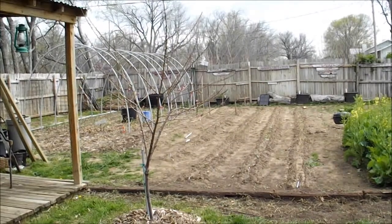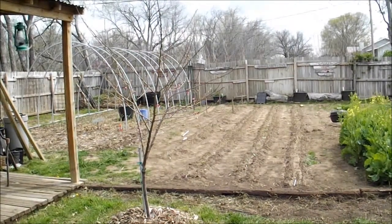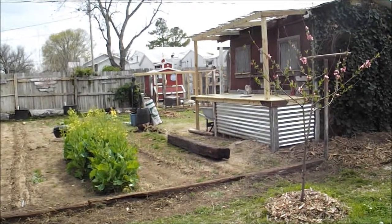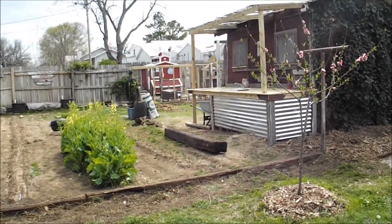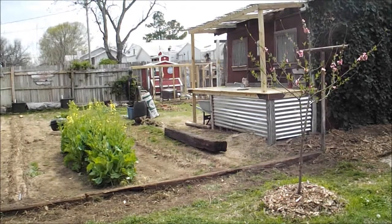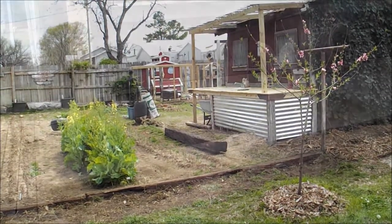Over here I've got a little potter's area that we made — it's got a potter's bench and also an outdoor sink. I've always wanted a sink outside where I could just bring my produce over and wash it. We might even do some canning over in that area. I've still got to work on some landscaping around it.